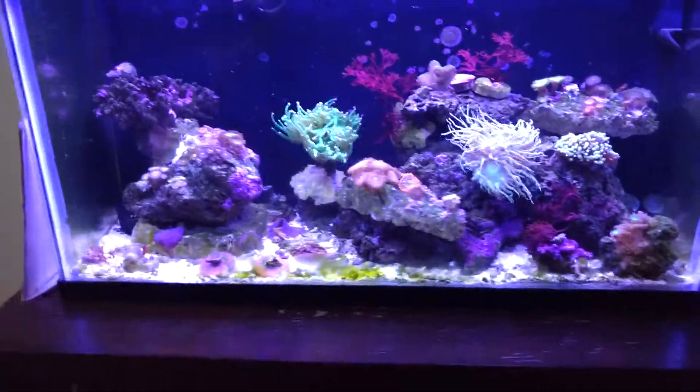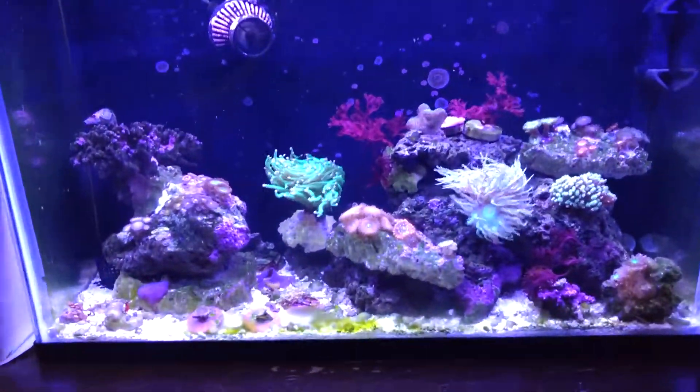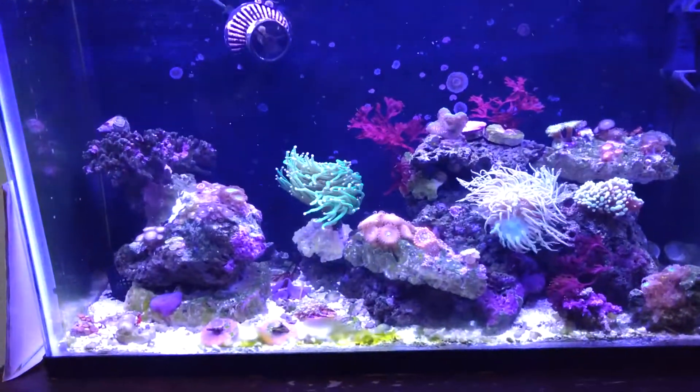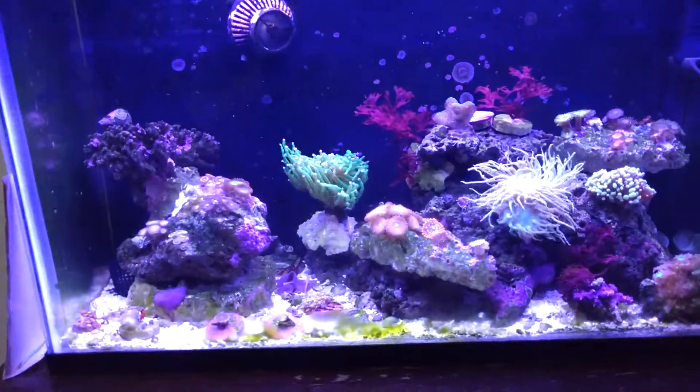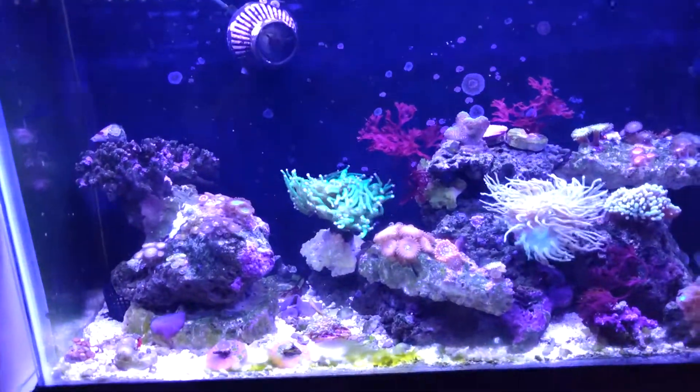I've also picked up a green clown goby, which is actually blue. He looks great — he's super blue. It's kind of a rarity sometimes to find blue green clown gobies.